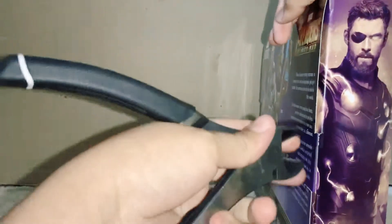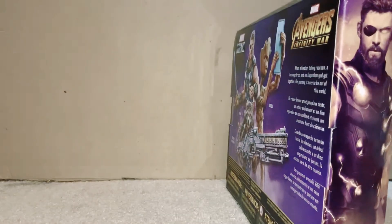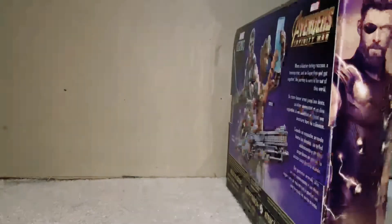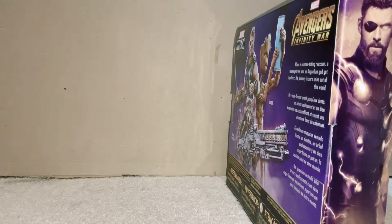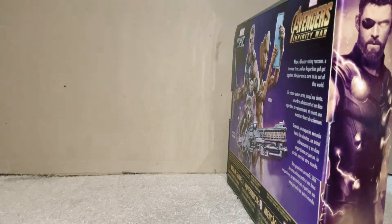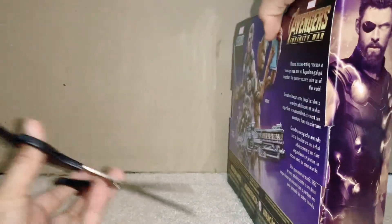It just came in the mail a couple minutes ago. I'm just going to try and get this open. Dang it, do I have some scissors? I'll be right back, please. Okay, I'm back. Now let's get these thingies open.